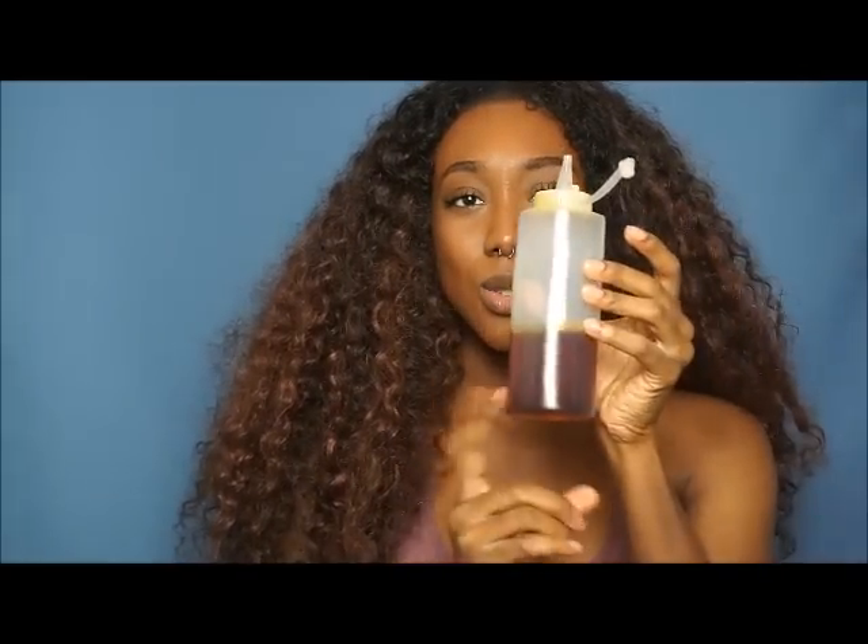Whenever the ends got too stringy, I just went in with my shears and cut the ends off. From time to time I would take a little castor oil, rub it in my hands, and just run it through the hair just a little to add a little more sheen, because the sheen did come down a bit. For nighttime maintenance, all I did was take the hair and put it into four chunky twists all over my head.